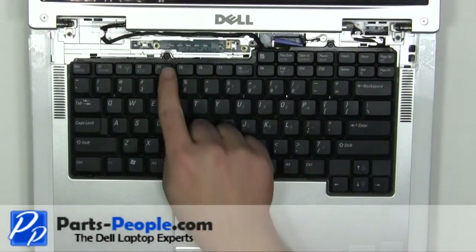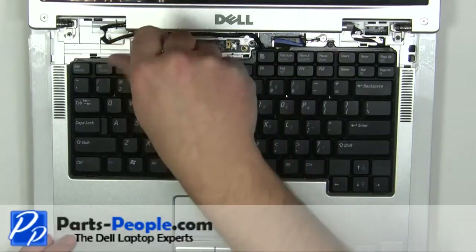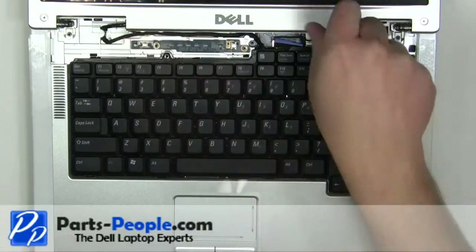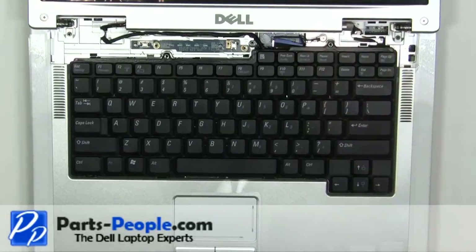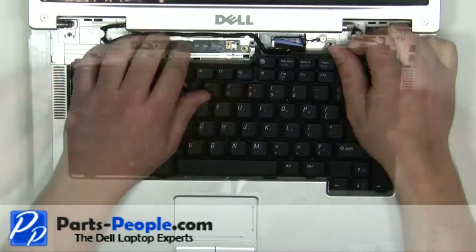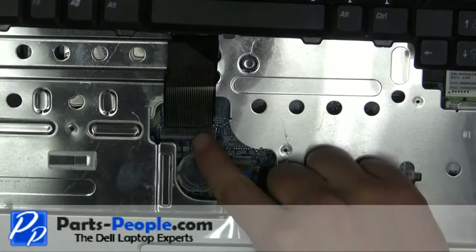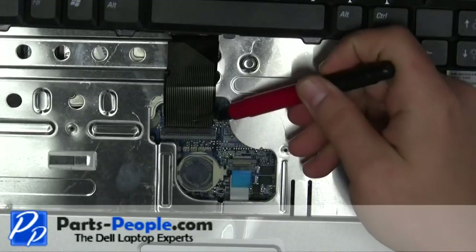Remove the two 2.5mm x 5mm screws. Carefully lift up the keyboard and place it on the display.